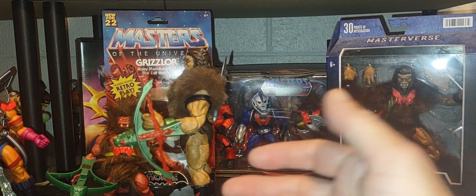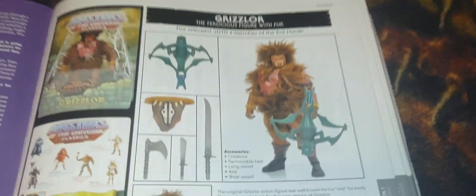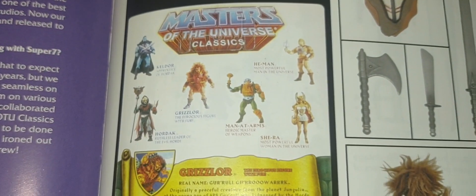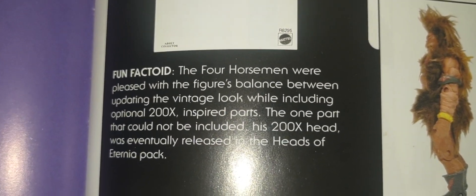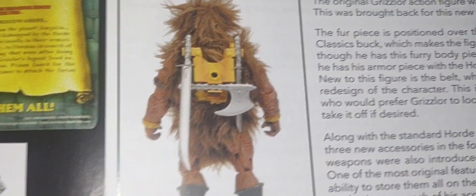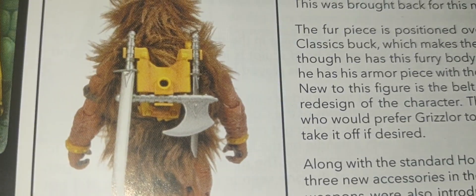Here is his Classics version, which came out in 2010 — really fast look, guys. He comes with a lot of weapons. I love the fact that with this version of Grizzlor they gave you a lot more options for weapons.